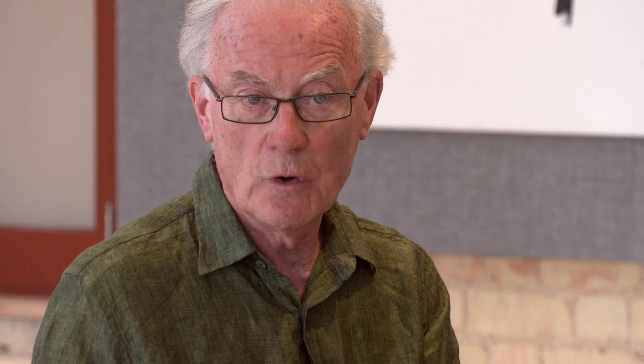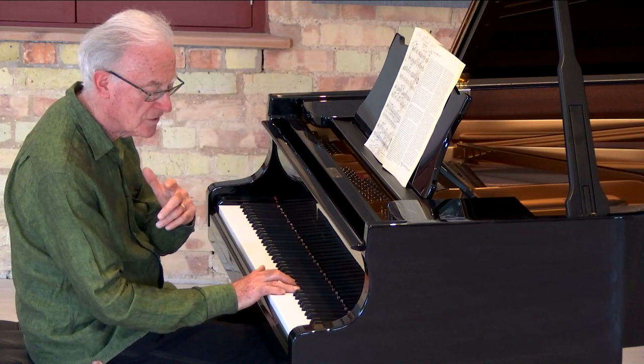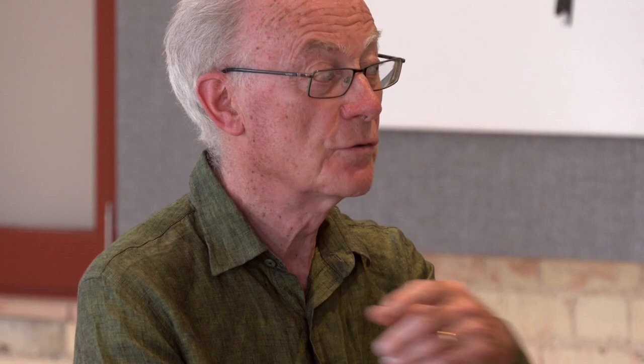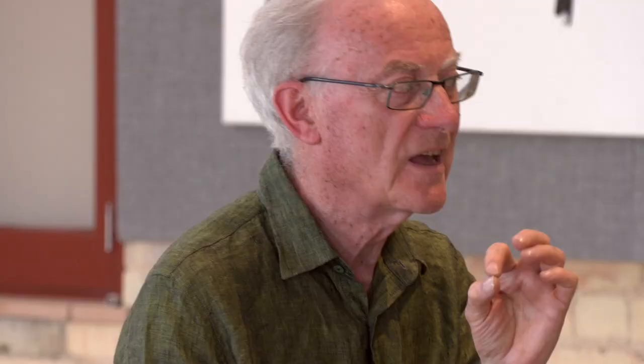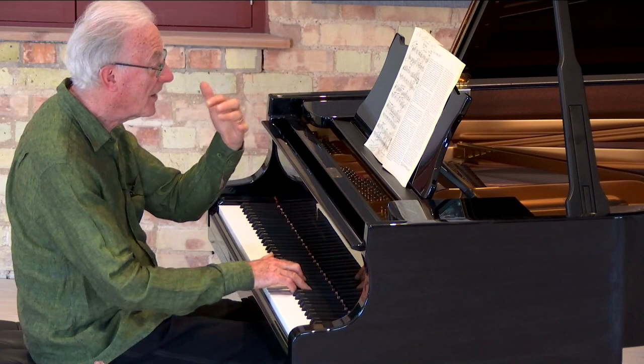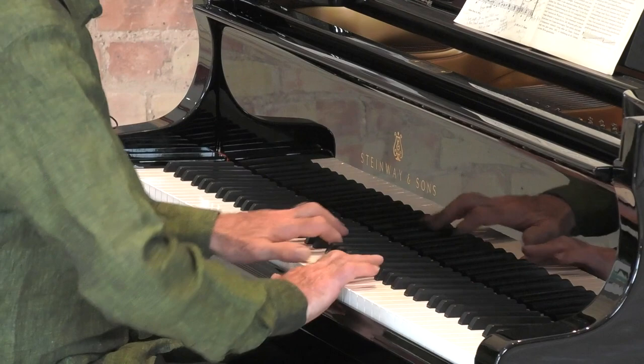When I'm working with children, for sight reading I say you must look to see what key it is in, to the last note — the last chord in the left hand. Here is the last chord in the left hand, the last note. We have one flat, so we're in F major. But what happens at the beginning? There's the major third A. It's going to rise — he's going to give us a B flat. But then what? A strange chord for F major.